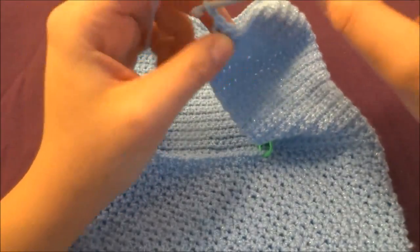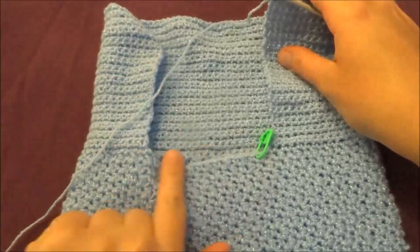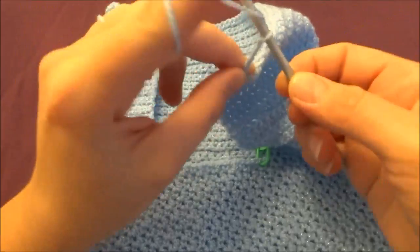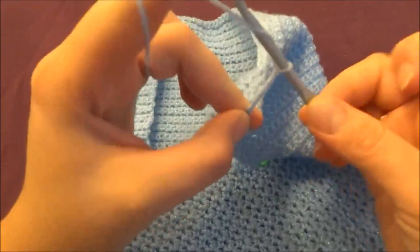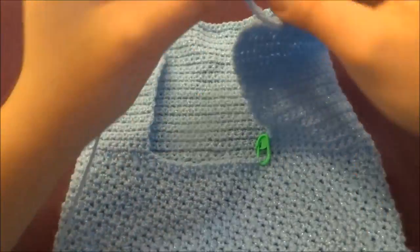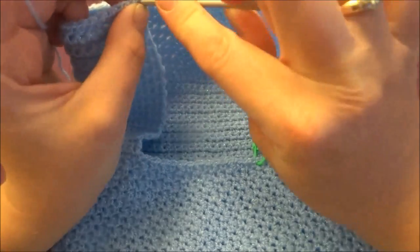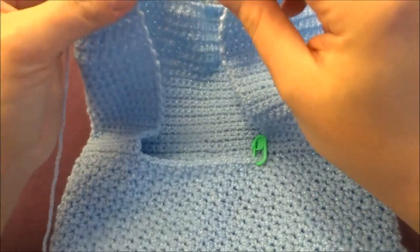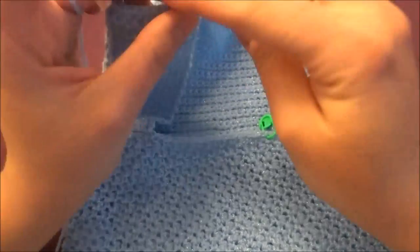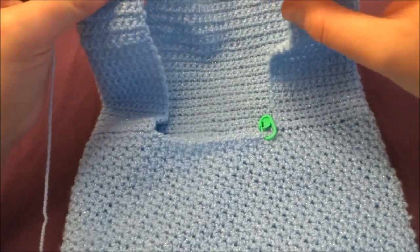At the end of row 61, instead of chaining one to start the next row, make a chain of 13 — because we skipped 13 stitches on row 30. Count: 1, 2, 3, 4, 5, 6, 7, 8, 9, 10, 11, 12, and 13. Now make a single crochet into the first stitch on the next side, and work single crochets all the way around in every stitch and in every chain as well.